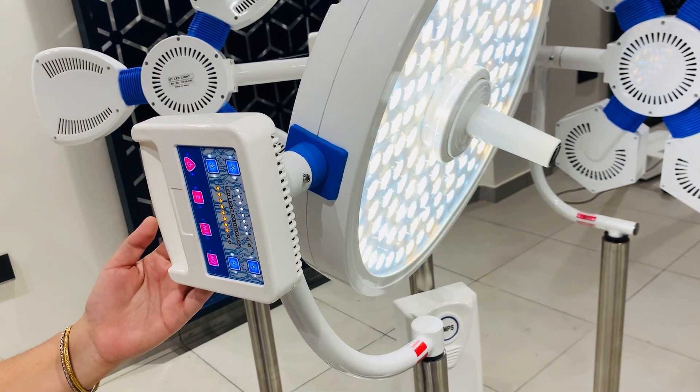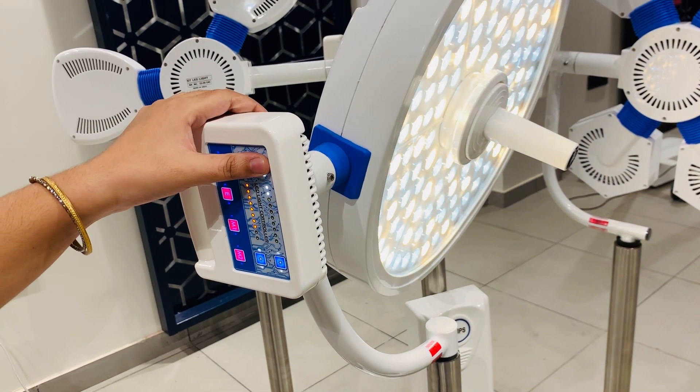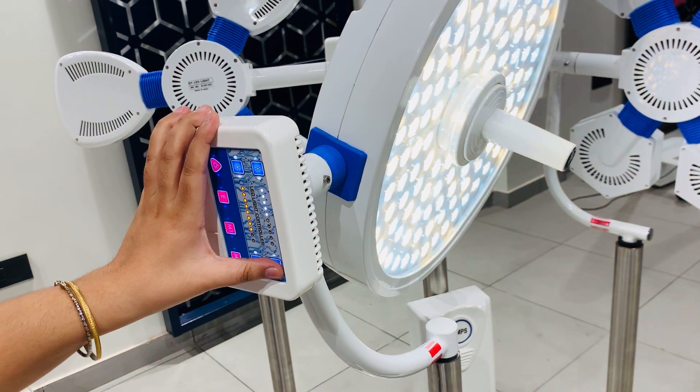Now I will let you know the features of this touch controller. From here you can decrease the white light, and from here you can increase the white light.